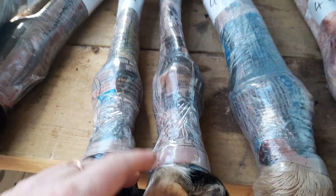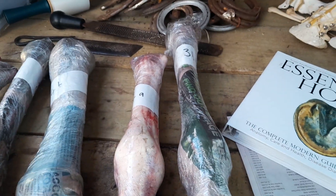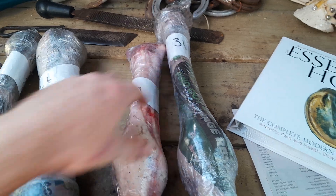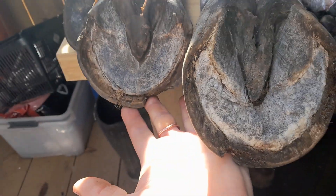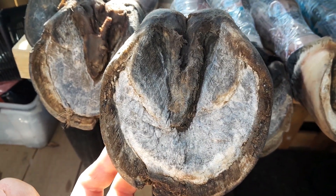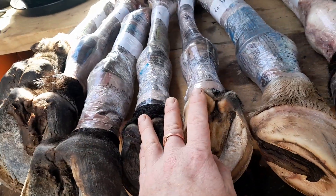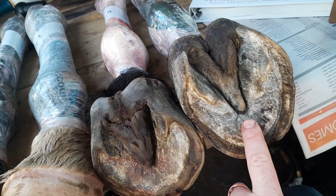You'll notice the hind feet have a much longer cannon bone — this front one is shorter and this hind one is much longer. The same applies to this pair: shorter cannon bone on the front and a much longer one on the hind. Moving on to this last pair of feet — these appear to be two front feet. This one is the most overgrown; you can see huge lengths in the bars starting to fold over. As far as I'm aware, these are all thoroughbreds — two thoroughbreds, a young thoroughbred, this one is not a thoroughbred, and then this one came from a thoroughbred.